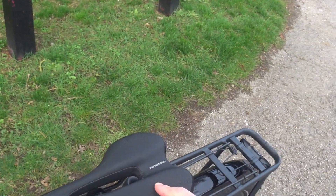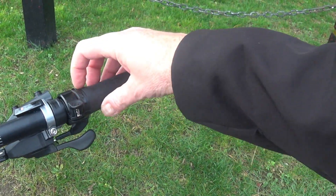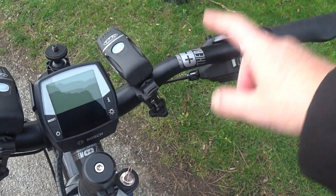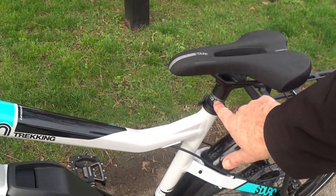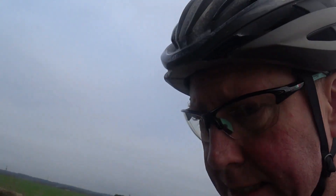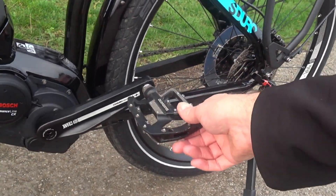The Haibike saddle is fairly comfortable but it's stock — I'm planning on replacing it. The grips are XLC lock-on grips. The handlebars and stem are Haibike's own components, as are the front and rear hubs, so there's a lot of Haibike own componentry on this bike and it works really well. The seatpost is 31.6mm aluminium, also their own.